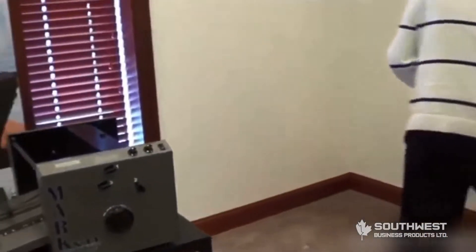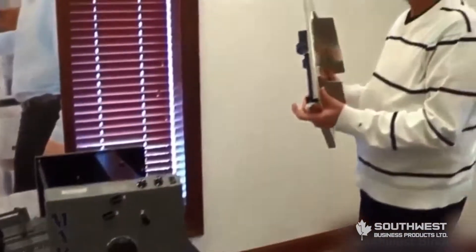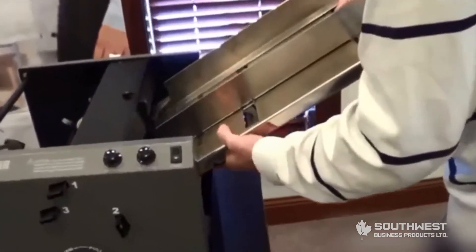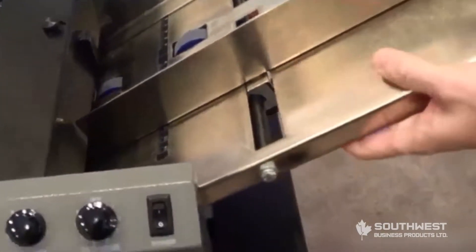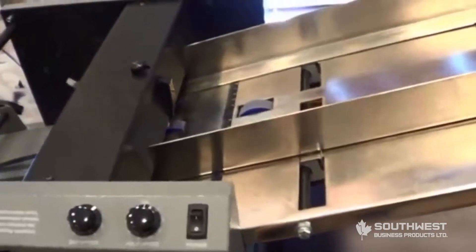The next thing you are going to want to put in is your friction feed table. That goes on the opposite side of the machine — you simply pick it up, slide it in, and drop it into place.